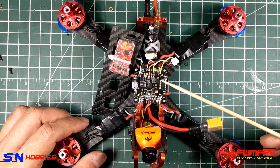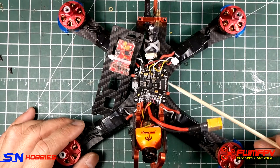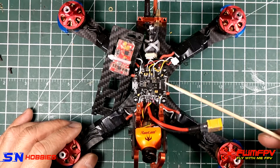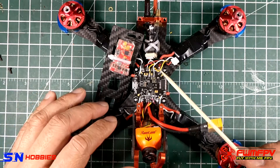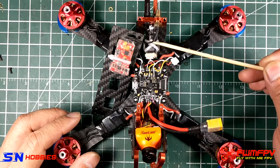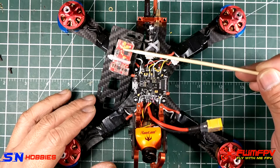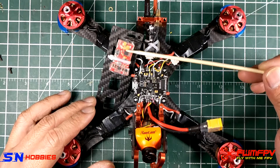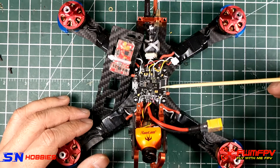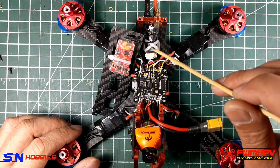Hi guys, it's me again, Fly With Me FPV. What I have here is a Chameleon running on a Joshua Bardwell F4 board. This video is about how to wire and configure the Crossfire Mini Micro receiver version 2, IRC Tramp VTX, or any video transmitter that has remote control capabilities, to the smart audio wire on a Joshua Bardwell board.